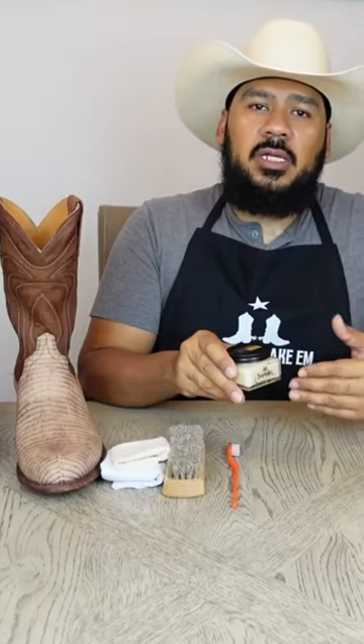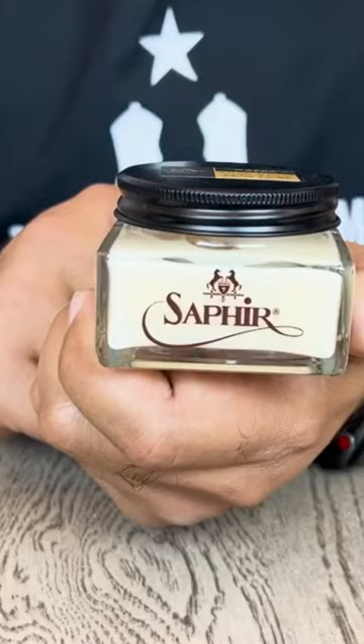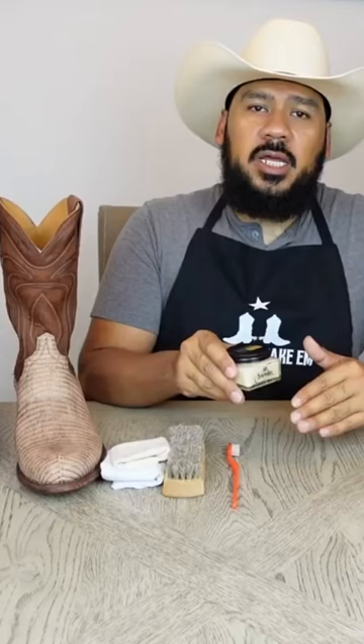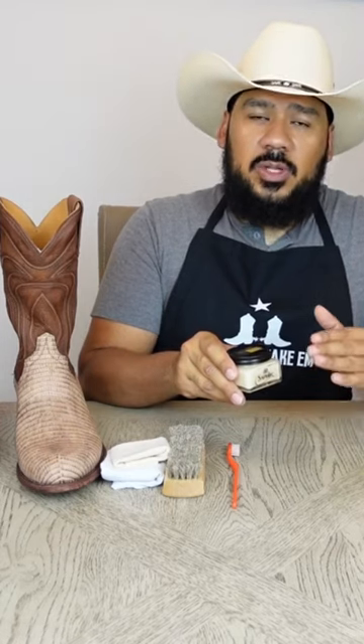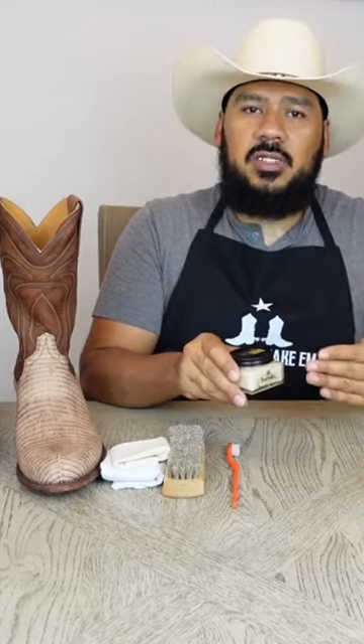The first item that we're going to be needing in order to clean and condition these boots is Saphir Nappa. Saphir Nappa contains jojoba oil and is specially formulated to not change or alter the color of your boots or the skin that you're trying to use them on. So this is going to be perfect in order to keep the matte finish on the snake boots as well as these lizard boots.